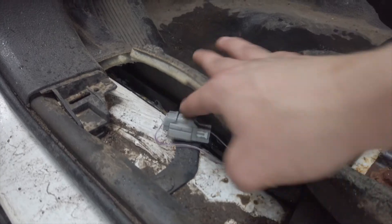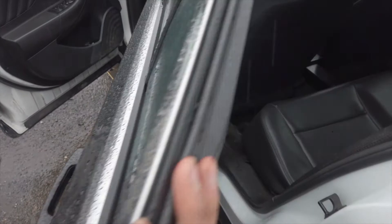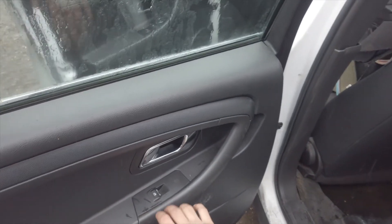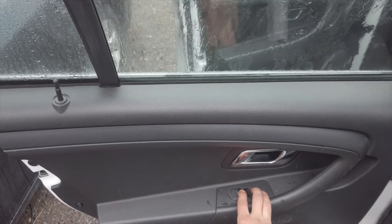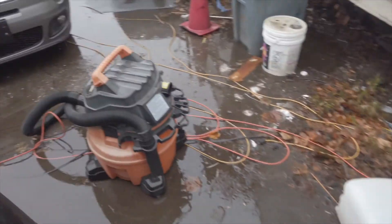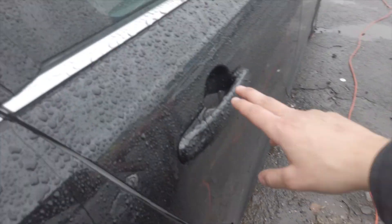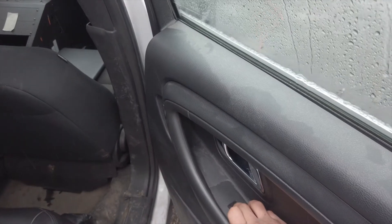So we have the plug that we just connected. I'm going to go back to the door and we're going to just look at the window, make sure it's working. Down and up. Go to the other side, make sure that it's working. And we have both sides that are working.